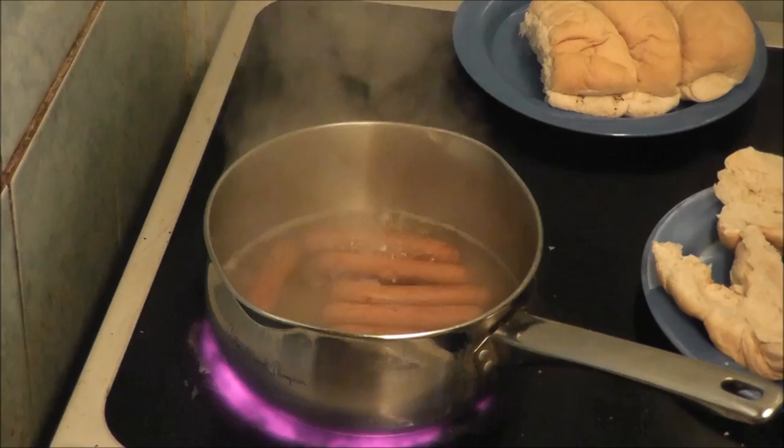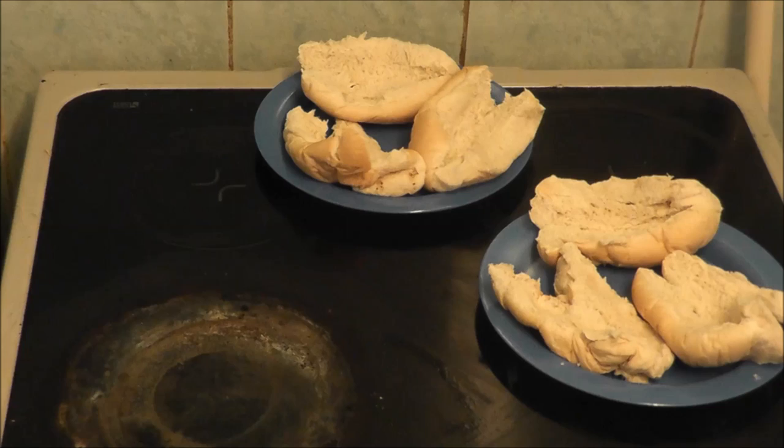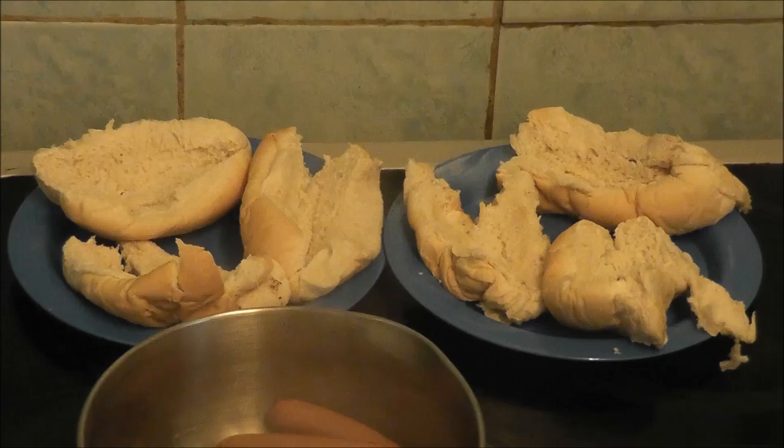Now they've boiled, I'm going to drain them. For hot dogs, I always think it's best to use finger rolls.